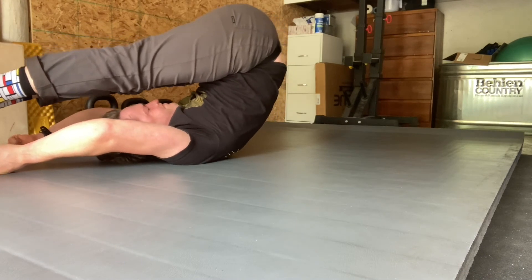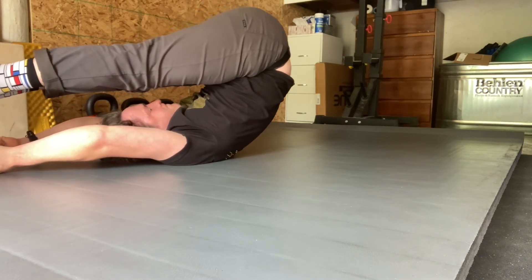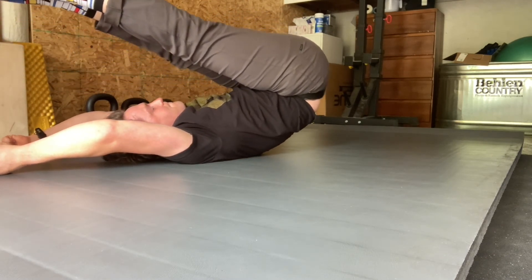Only going as far up your spine as feels safe on the back side of your spine, and no pinching or pain going on in that upper back.